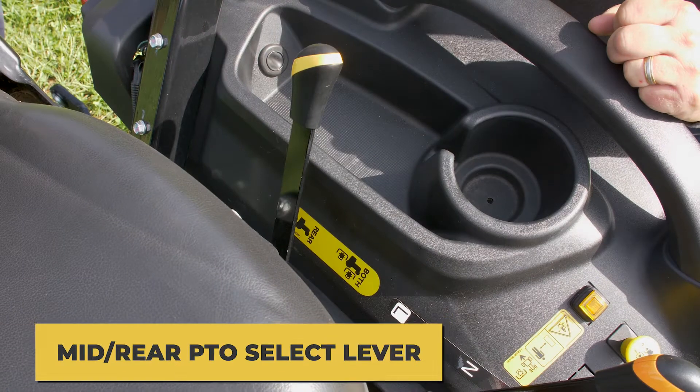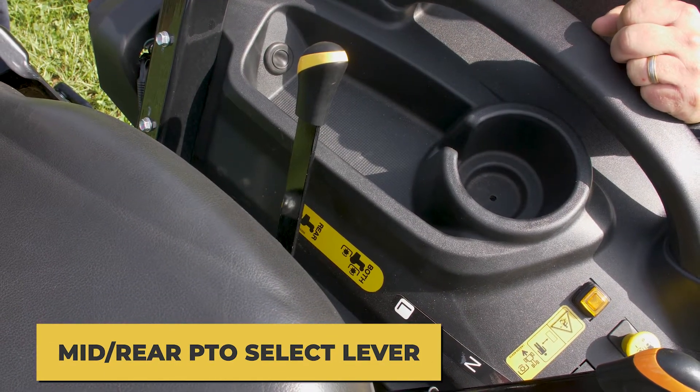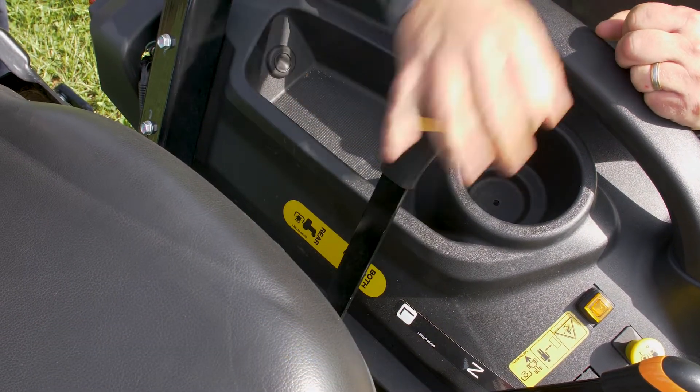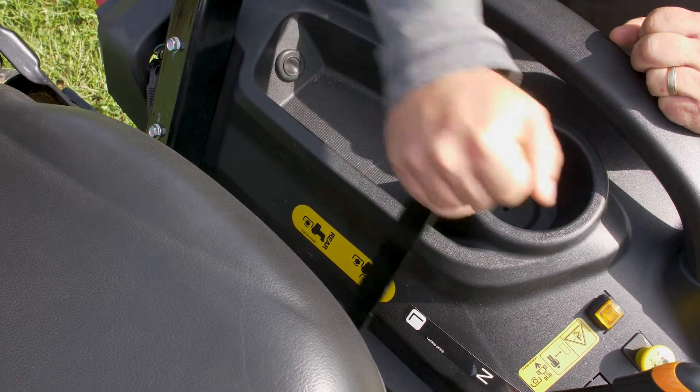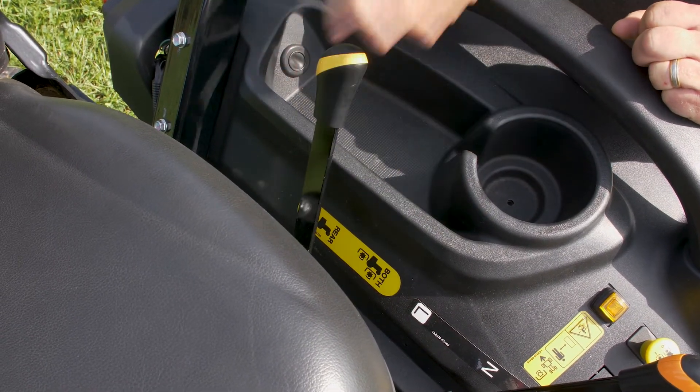The mid rear PTO select lever allows you to select mid and rear or rear PTO depending on the implement used. Push the lever forward to select both mid and rear PTO. Pull the lever backwards to select only the rear PTO.